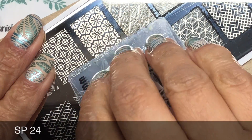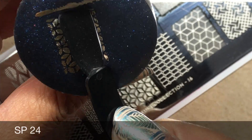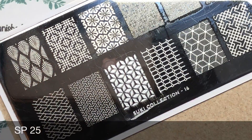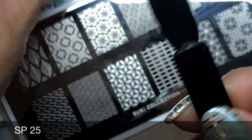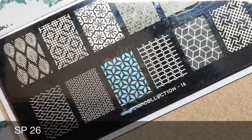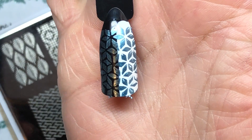The first swatch is SP24, a really pale champagne gold color — that's stamped beautifully over both black and white. I really like it on both colors; it's very opaque. Next is the silver one, SP25, and again perfect stamping — it looks amazing over both dark and white. We've got SP26, a really nice denim blue color — I'd describe it as a pale blue — and it looks beautiful over both black and white, perfect and opaque.